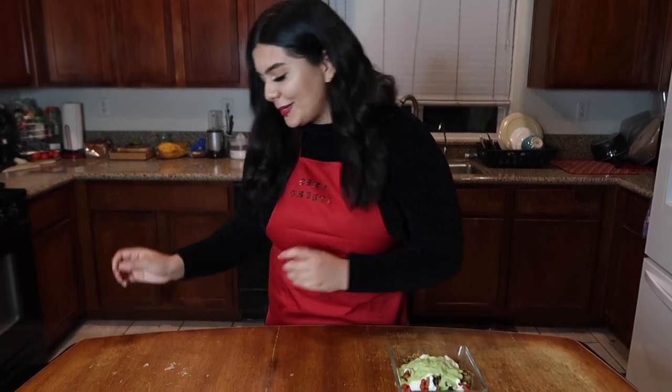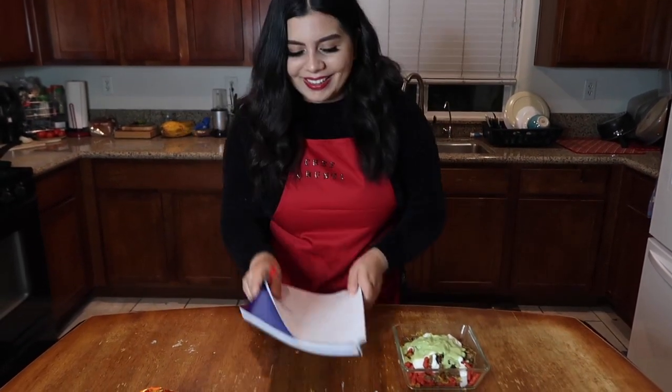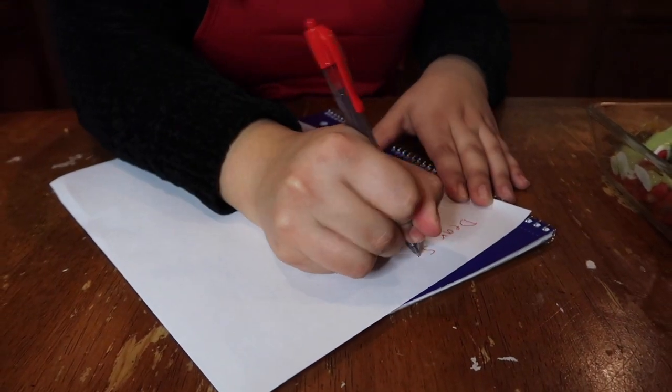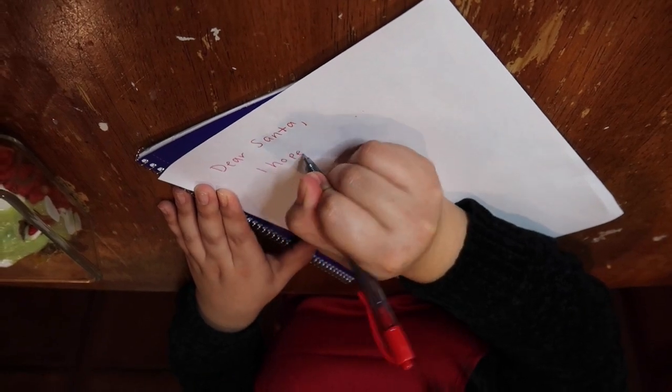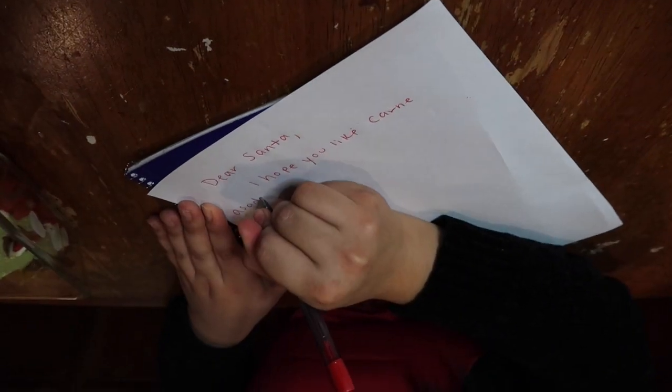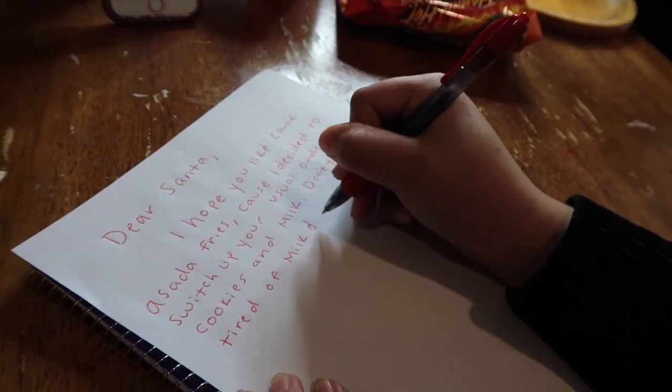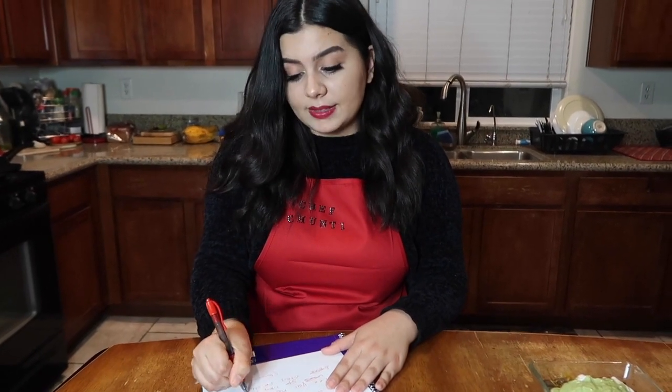So now that the food is ready for Santa to eat, I think it would be nice if we left him a little letter too. So I'm going to take out my little notepad and write Santa Claus a special note so that he can feel appreciated. Love — you know — stay spicy. Chef Chumdi. It's perfect.